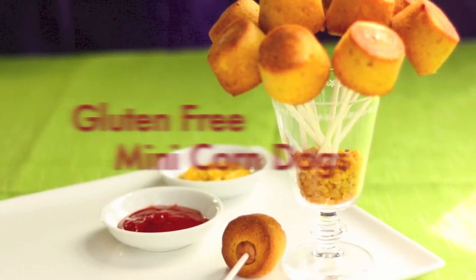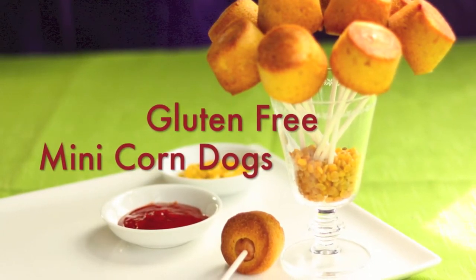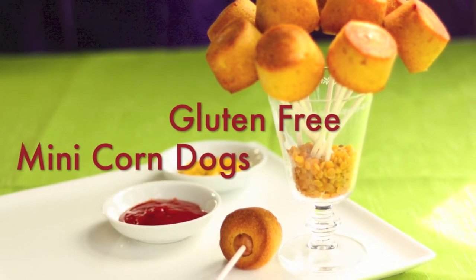Hey guys, welcome to Gluten Free For All TV. Today we're going to make gluten-free mini corn dogs, great for little treats or snacks for kids.